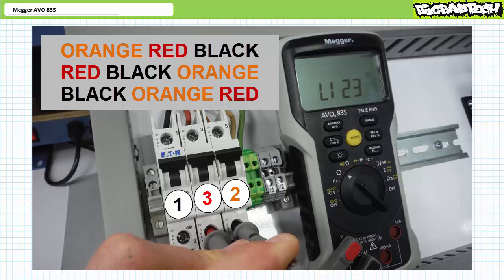You can be certain that the phase sequence is as indicated, thanks to the phase sequence detection function. Given all the serious things that could go wrong if you hook a motor up backwards, this is a great tool to have at the ready when working in the field.